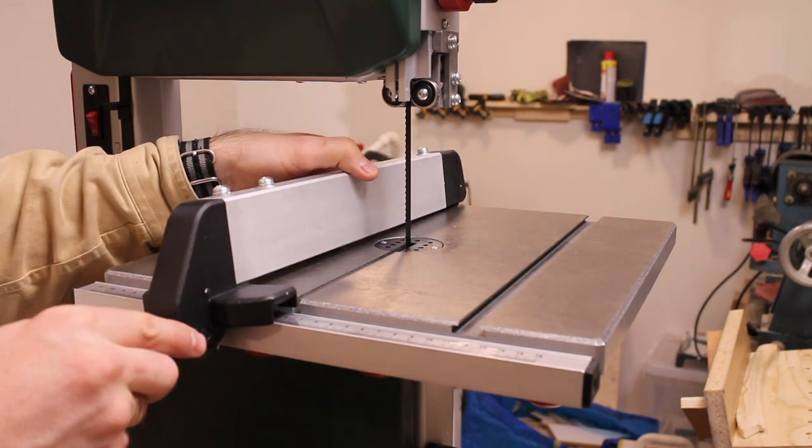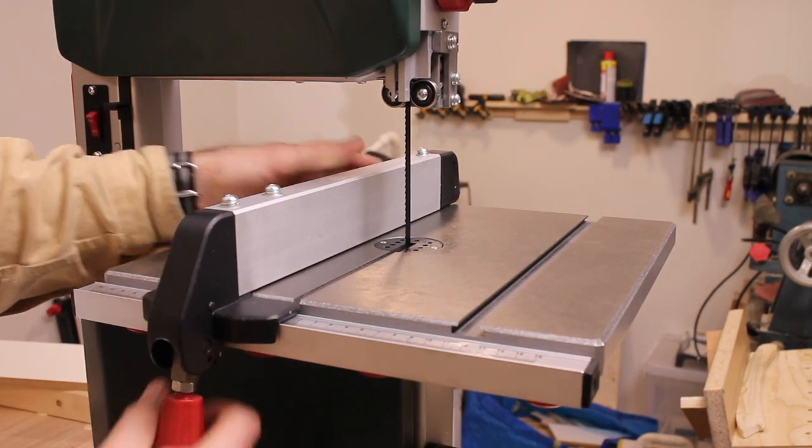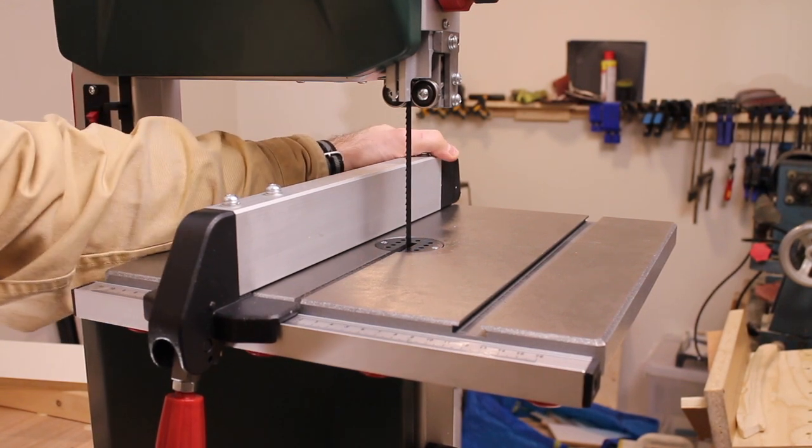The fence locks both in the front and the back, and to be honest, I'm a bit impressed about how rigid it is.